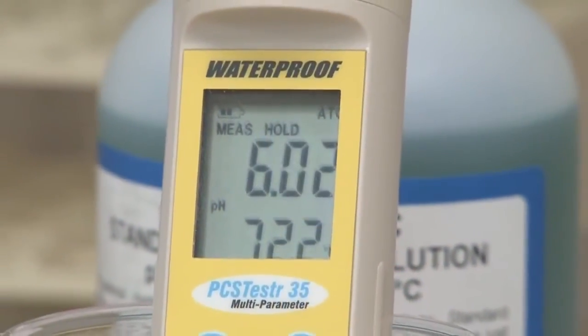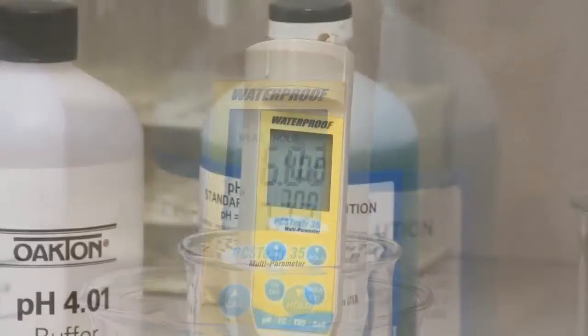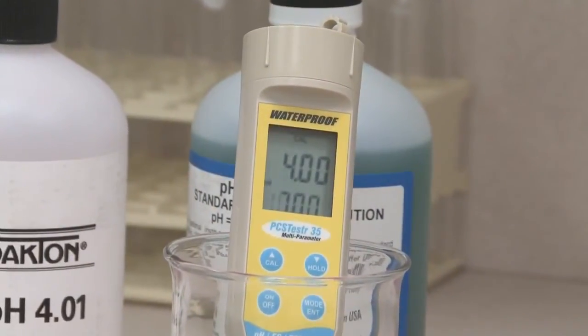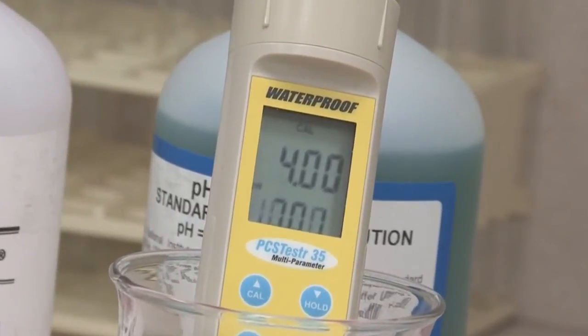View measurements on the large, easy-to-see liquid crystal display. For higher accuracies, read up to 5-point pH or up to 3-point conductivity and TDS calibrations.